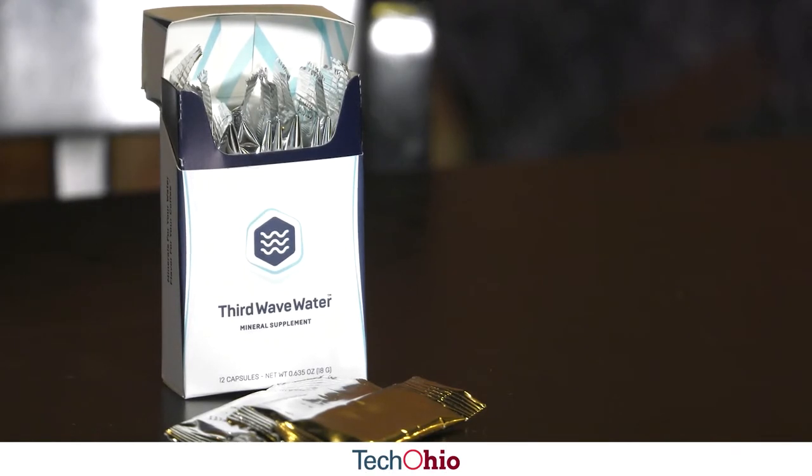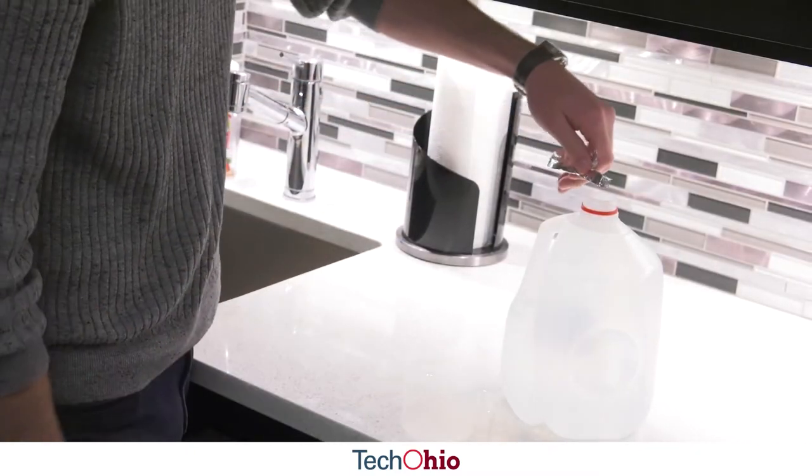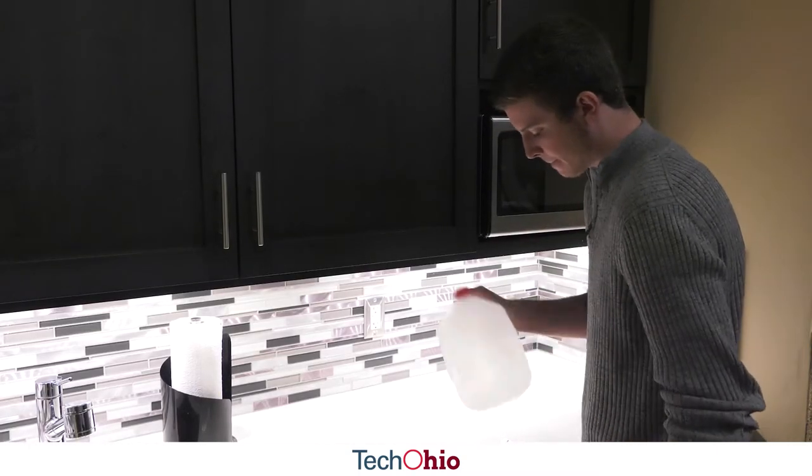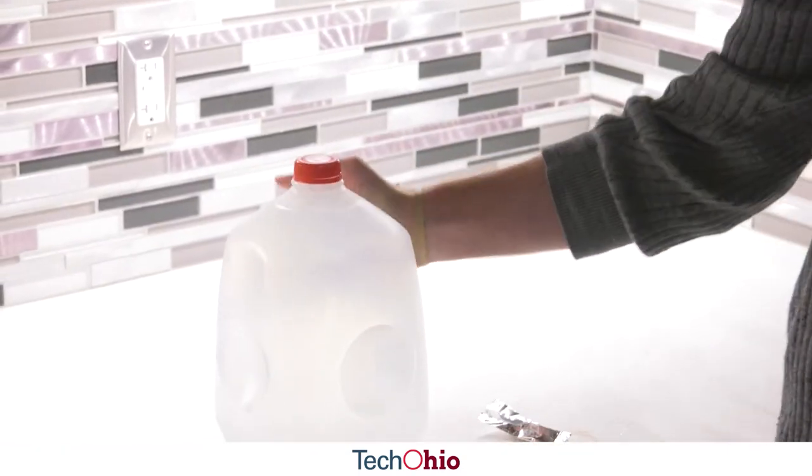Third Wave Water is a way for you to enjoy coffee like it's meant to be. You just use this capsule, open it up, put it in a gallon of distilled water, shake it, and use that to brew your coffee. It's basically minerals to really saturate with the coffee to give you a full flavor.